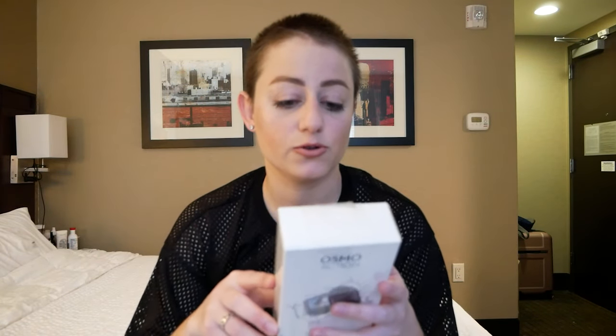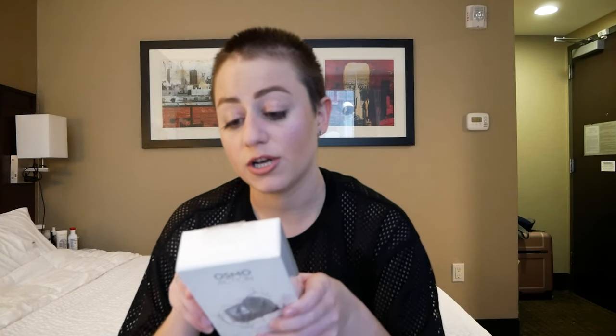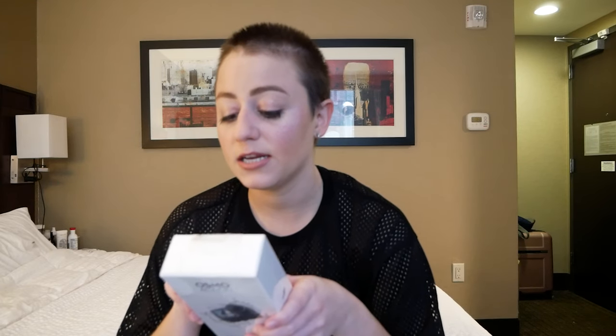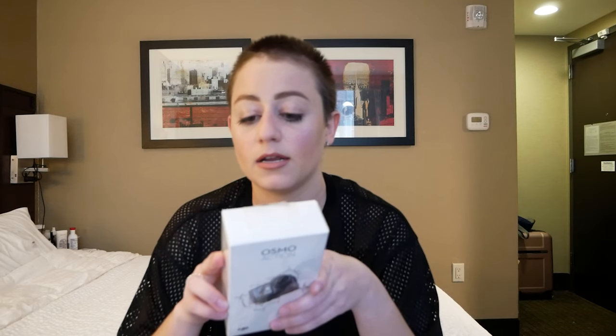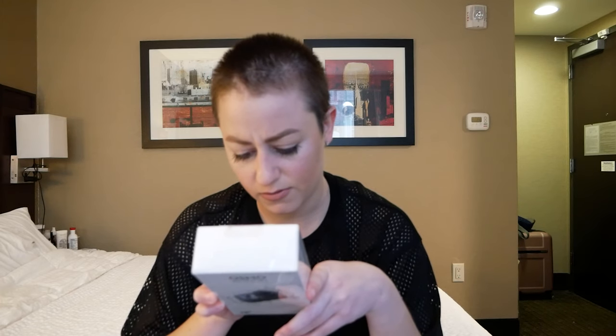This Osmo Action has a dual screen — a front screen and a back screen. It's a direct competitor with the GoPro. It films in 4K HDR, 4K EIS, 4K 60p, and 1080p at eight times. And it's also waterproof — I'm not sure exactly how far, maybe six meters.